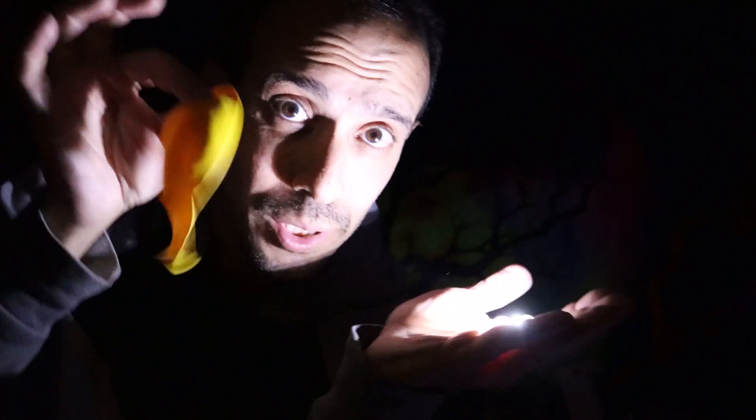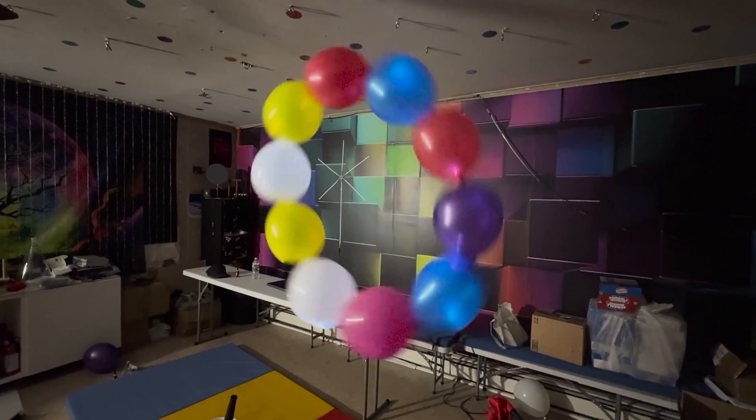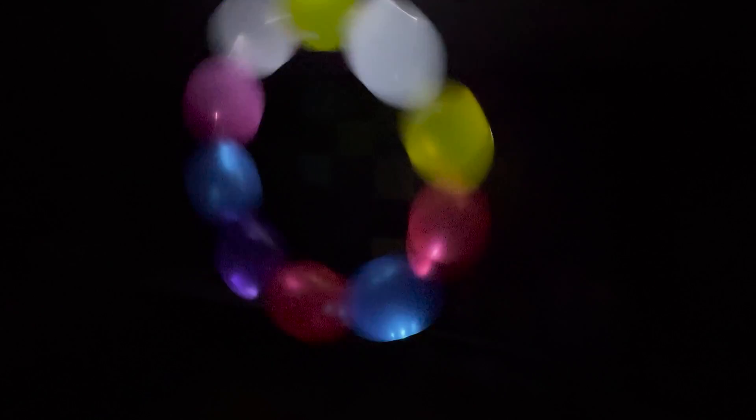I have these extra LED lights and some extra balloons — are you thinking what I'm thinking? Let's add them in. Oh wow, look at that. It's amazing.